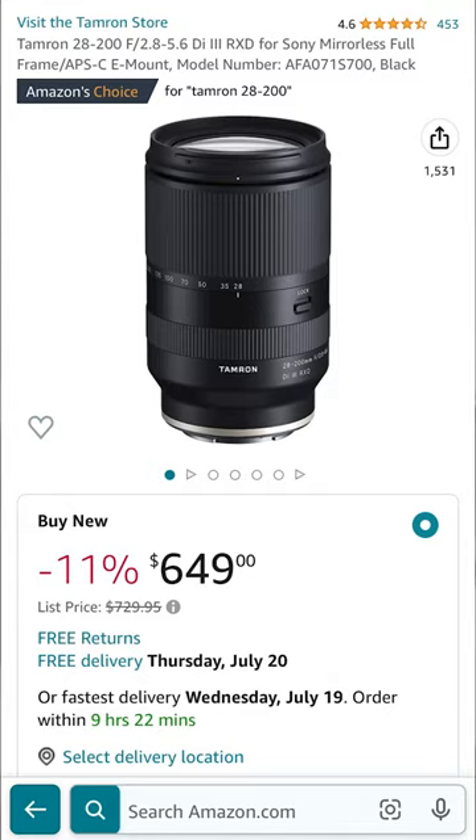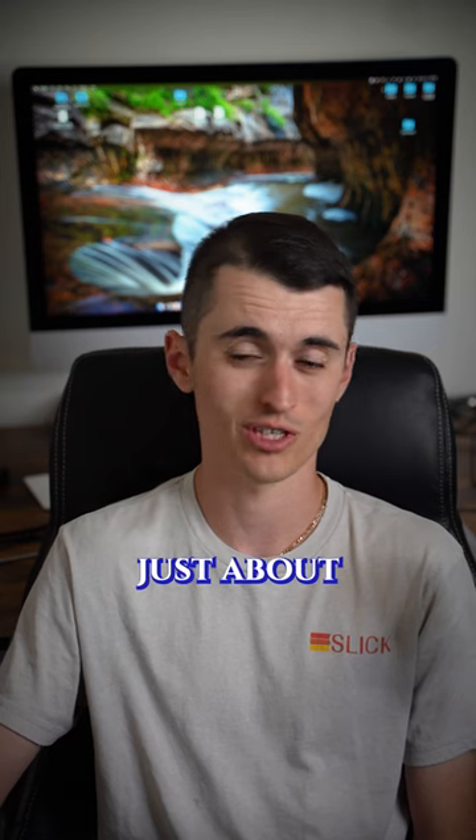Next I'd go for the Tamron 28 to 200 f/2.8 to 5.6, which covers just about everything else.